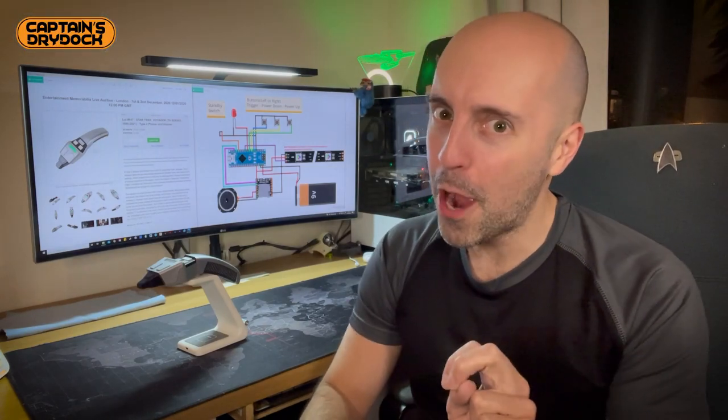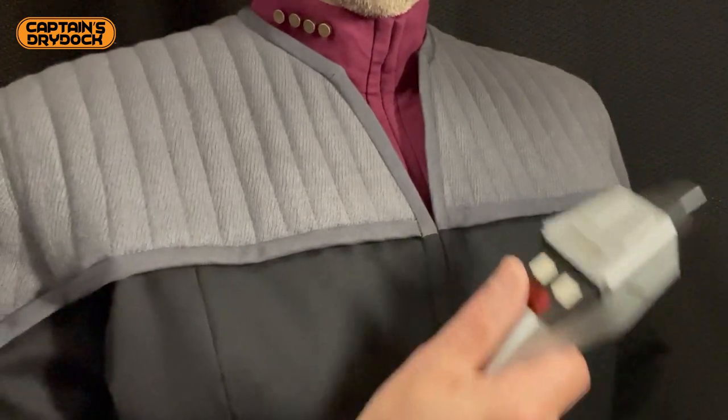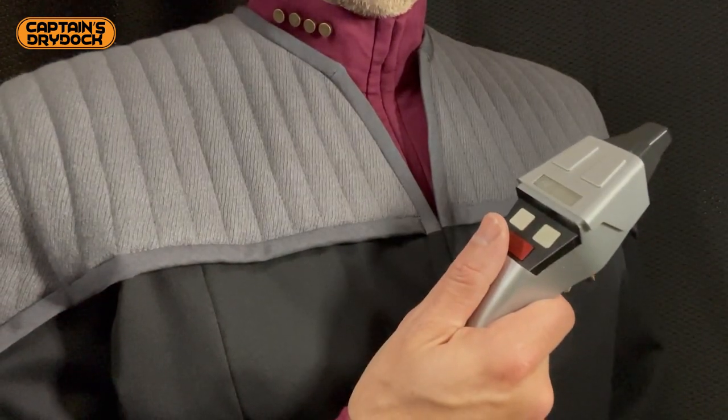Hello and welcome to Captain's Dry Dock. This is the second part of a two-part episode making the Star Trek Type 2 Phaser. Phasers on stun — let's make it real.